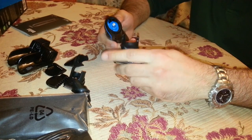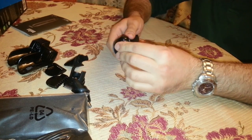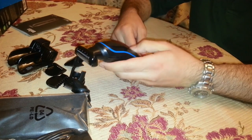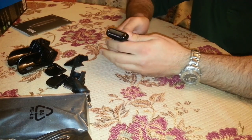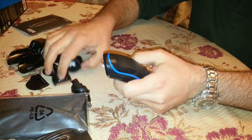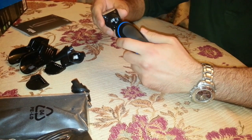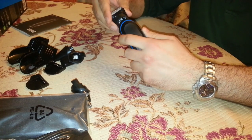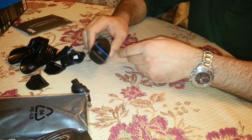The ear and nose trimmer head works pretty good and seems solid. Remember not to introduce the trimmer more than 5 millimeters, or 1 quarter of an inch, into the nose or ear. The body groomer head is designed for shaving and trimming hair on legs, chest and underarms only. Pay attention to use it on dry skin.